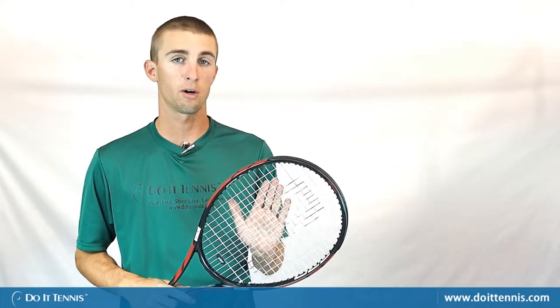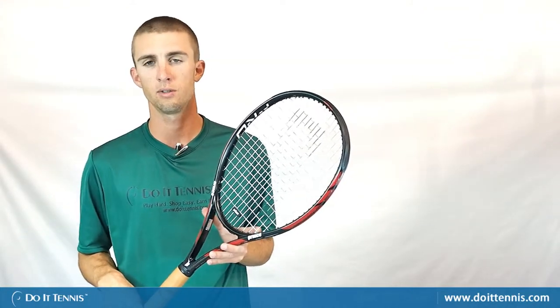But other than that it's a great racket, and if you like the traditional feel of Prince rackets from years ago I'd definitely give this racket a shot, especially if you're looking for one with a good amount of power. This has a great pop off of the string bed. Again, this is the Prince Warrior Pro 100 with Do It Tennis.